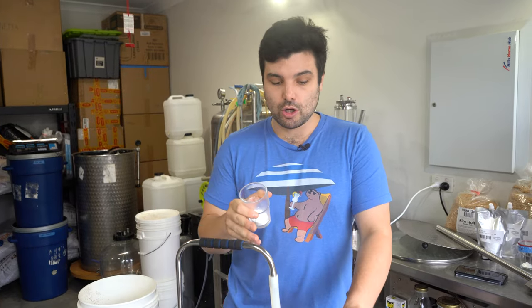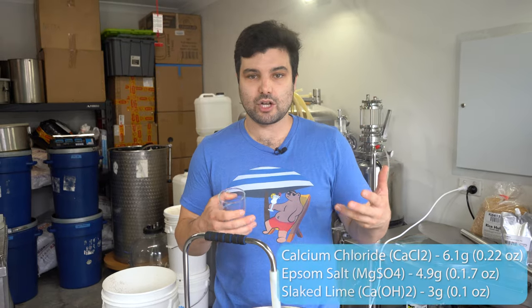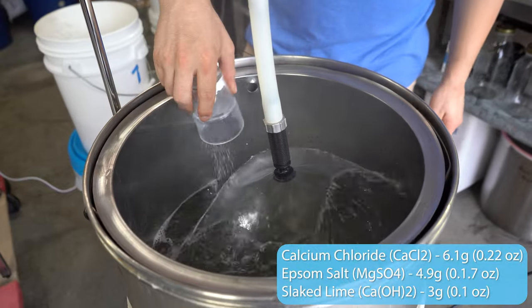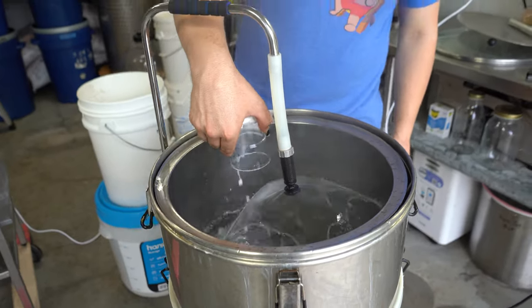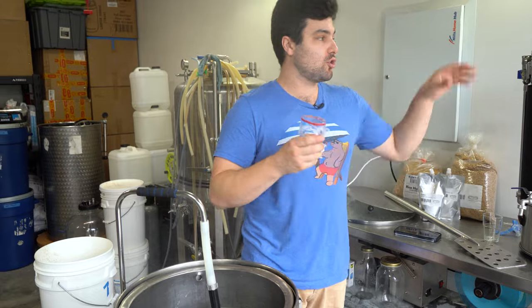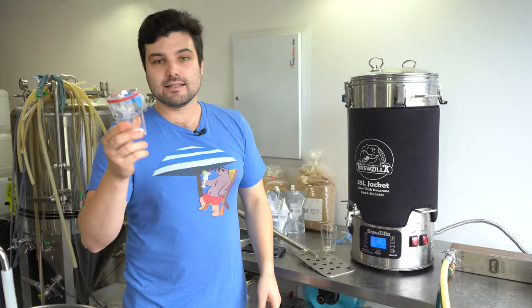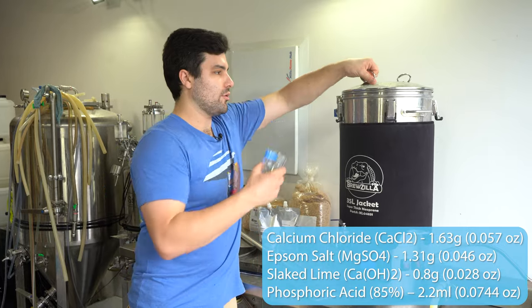Water chemistry. We're not going to do a full video on water chemistry today — if you're interested we can do a whole separate video on brewing salts. But as a rule of thumb, what we're going for is a 1-to-2 ratio of sulfate to chloride, emphasizing the maltiness of this beer and minimizing hop characteristics. The salt annotations will go up on screen courtesy of Odin. We're also adding salts to the sparge water — a similar water profile in the hot liquor tank, but obviously less because there's less sparge water than mash water.